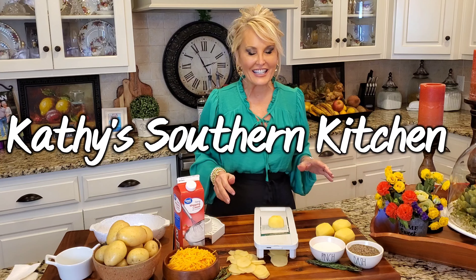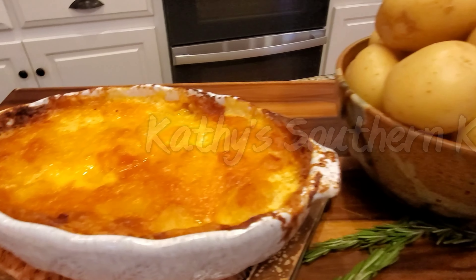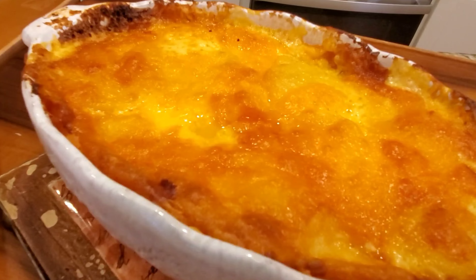Hello, welcome to my kitchen. Today I'm making some cheesy scalloped potatoes. I love all things potatoes and cheese, so this is a win-win in my book, and Jimmy loves them too.